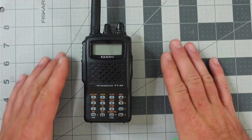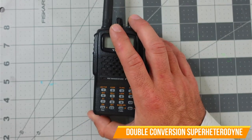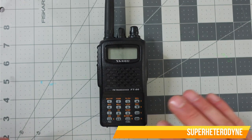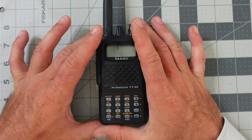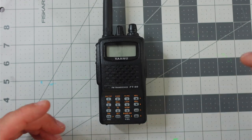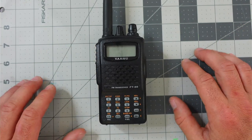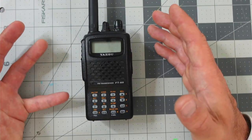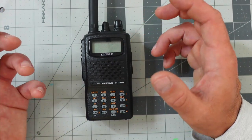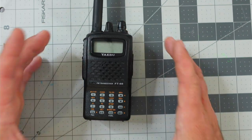The Yaesu FT-60R uses a double conversion superheterodyne receiver. What I would tell you is, if you listen to one of these next to a radio that doesn't offer a double conversion superheterodyne receiver, the Yaesu FT-60 is going to sound better. Better image rejection, better selectivity, and better frequency stability are a few things I believe the double conversion superheterodyne receiver is good for.